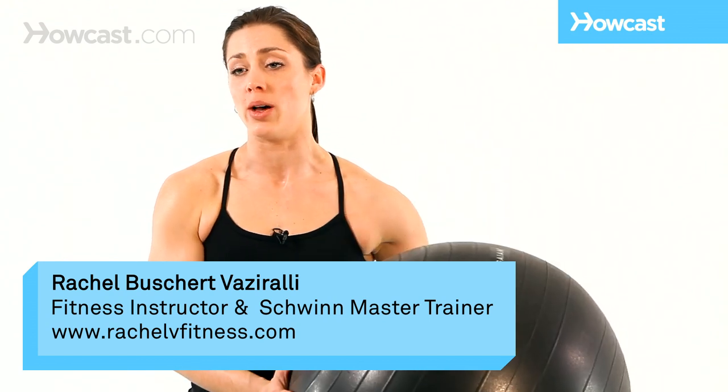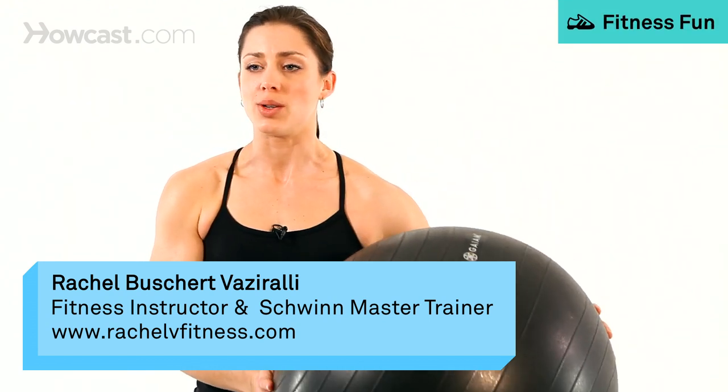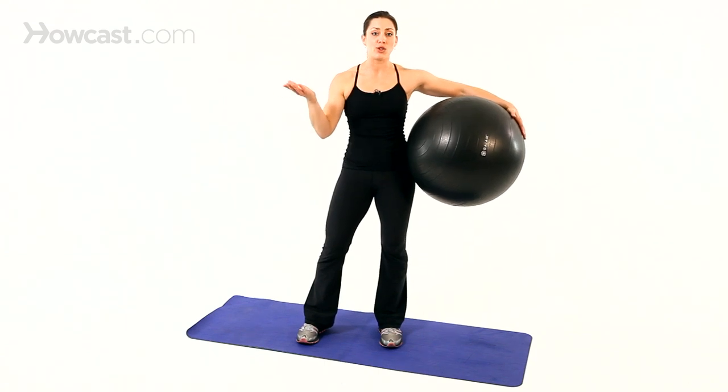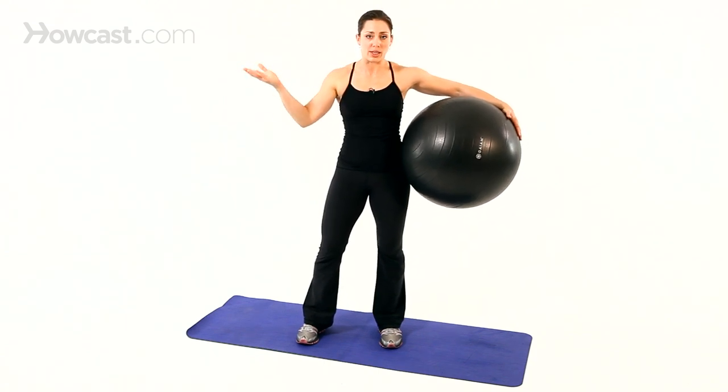This is a stability ball, and this is a great tool to take some of your more traditional exercises and progress them to a higher level of difficulty.